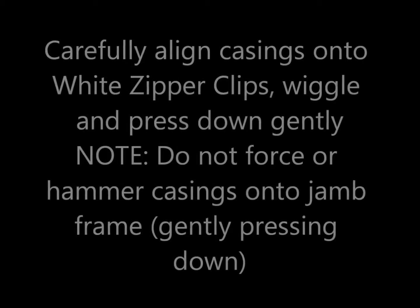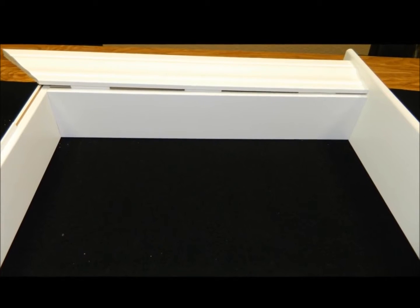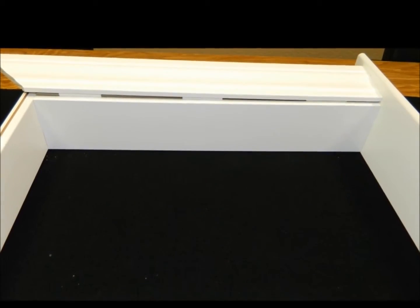Carefully align casings onto white zipper clips. Wiggle and press down gently. Note: do not force or hammer casings onto the jam frame — gently pressing down.